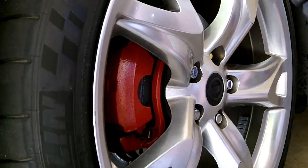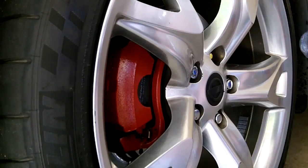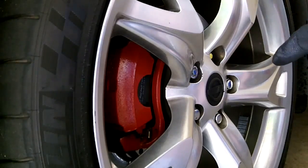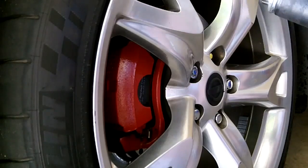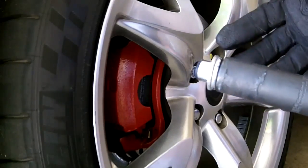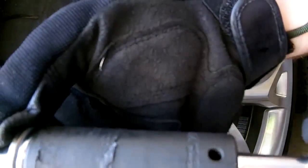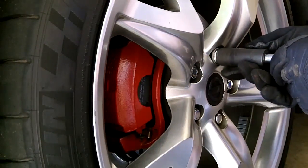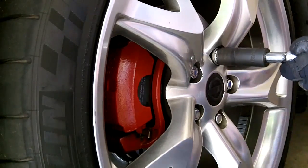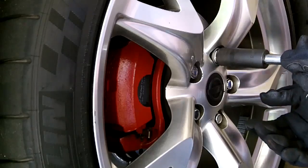Knowing the thread pitch is 1.5 millimeters, you need at least eight full rotations of the lug nut. These are already extended studs I have here in the front, but I'll demonstrate to see what the largest spacer is that I can put on. I'll mark the hole at the top and rotate the lug nut clockwise, counting revolutions until it stops.